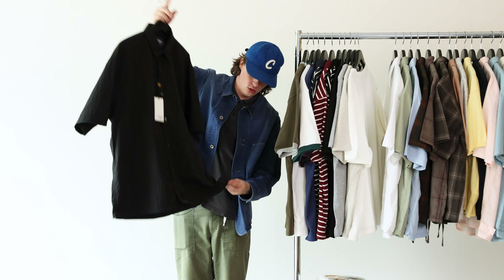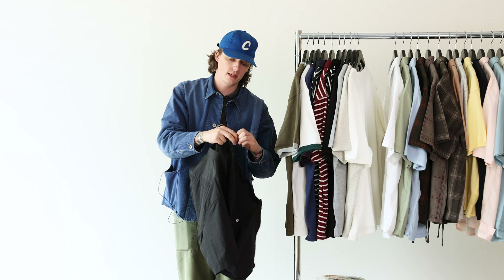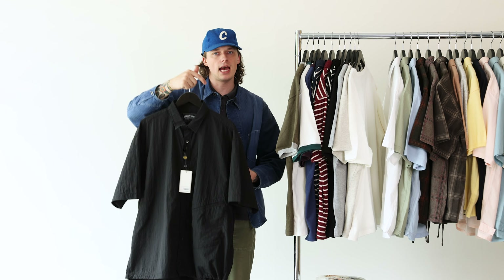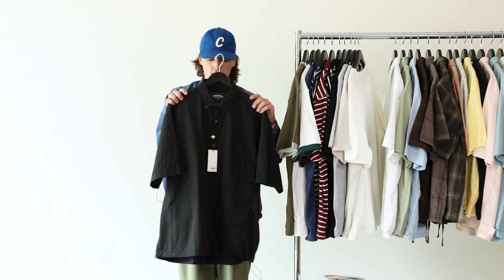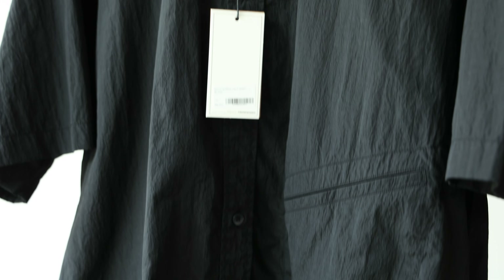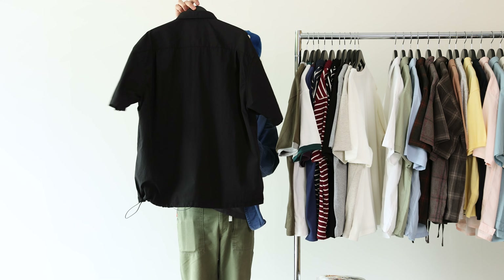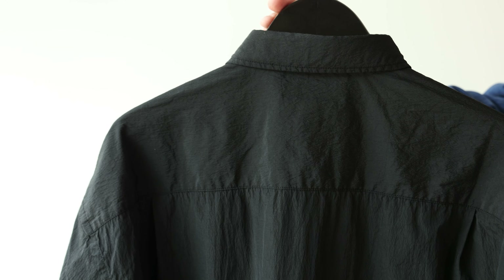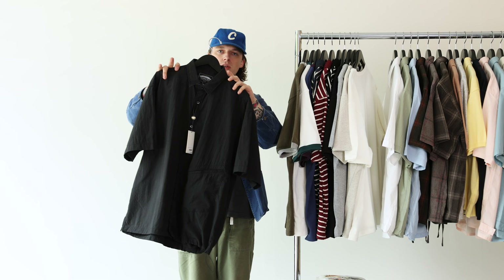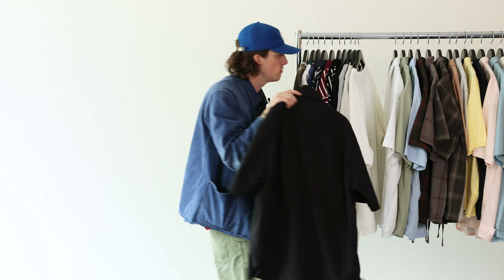This would be a great piece to go to the water park in. It has a cool cinch along the side so you can adjust how the waist sits — if you wanted to pull around the waist, you could cinch this pull tab and it would sit at the hips similarly to a polo. Super lightweight, nice and roomy and boxy up top. Got this neat inset pocket here on the front left that adds a little bit of interest and changes the silhouette. Would look cool with no shirt underneath rocking this on a 95-degree day.